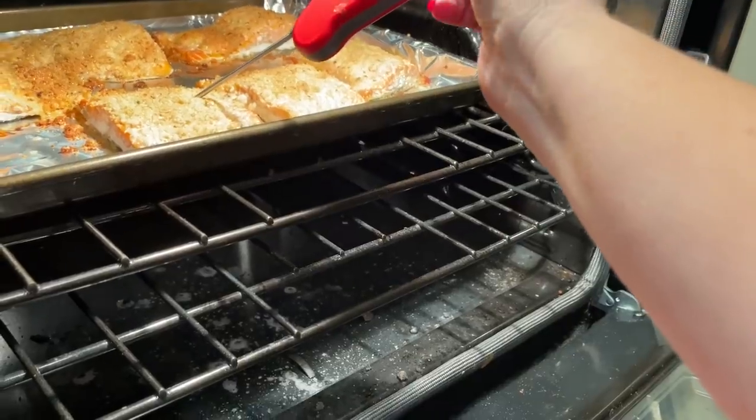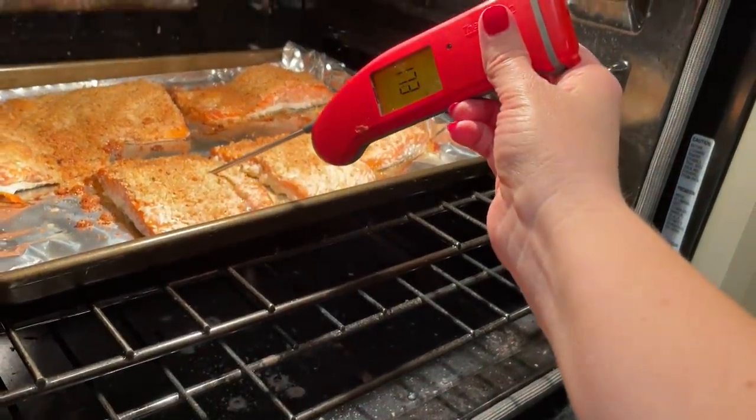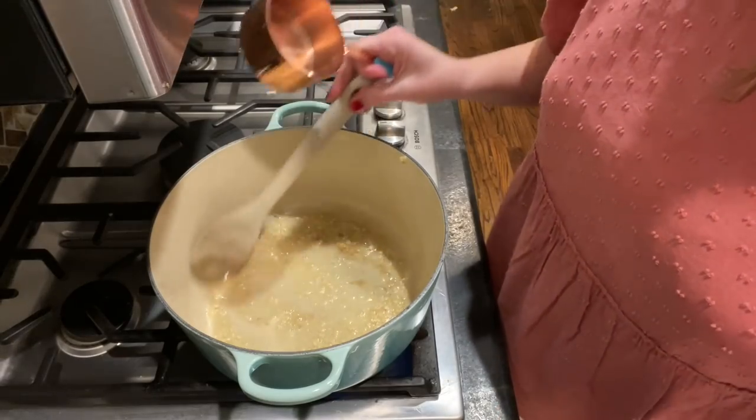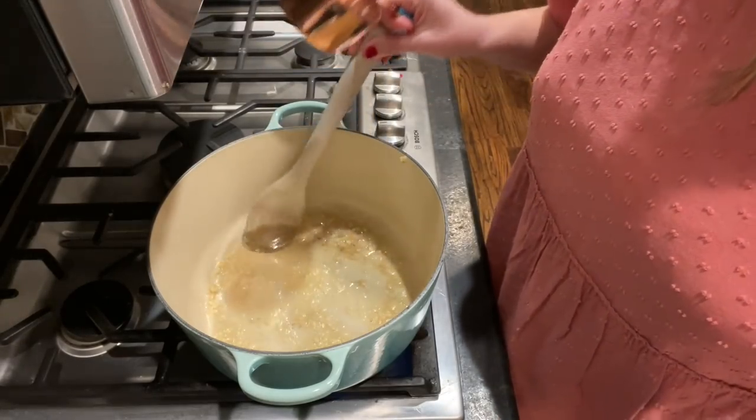The salmon fillets need to cook at 400 degrees to an internal temperature of at least 145. That usually takes right around 15 minutes, so I'll check them just a few minutes before — probably around 12 or 13 minutes — using my digital meat thermometer. I use it a lot with chicken too, because I always want to make sure everything is completely done.